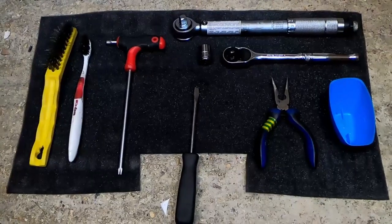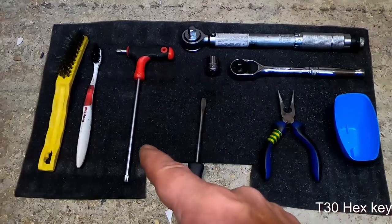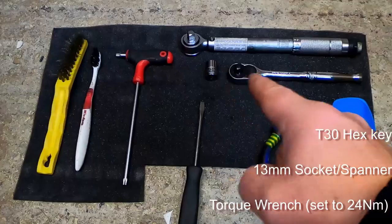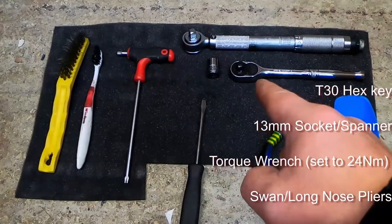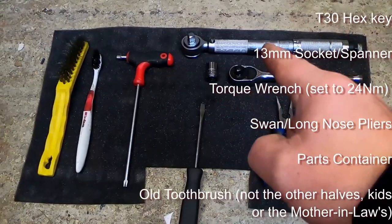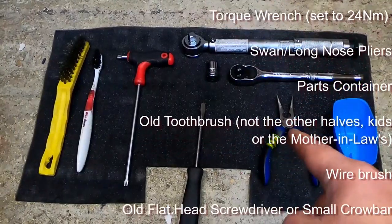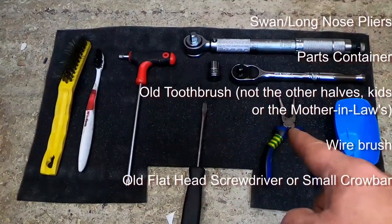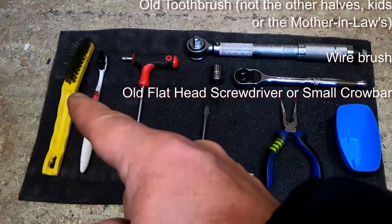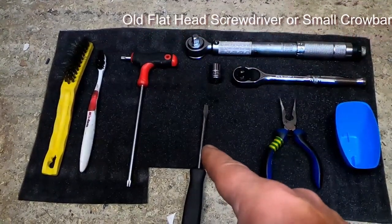The tools you'll need will be a T30 hex, a 13mm spanner or socket — I've got an associated ratchet spanner — a torque wrench that will do at least 24 newton meters, a pair of swan-nosed pliers, a pot, an old toothbrush, a wire brush, and you might even need an old flat-headed screwdriver.